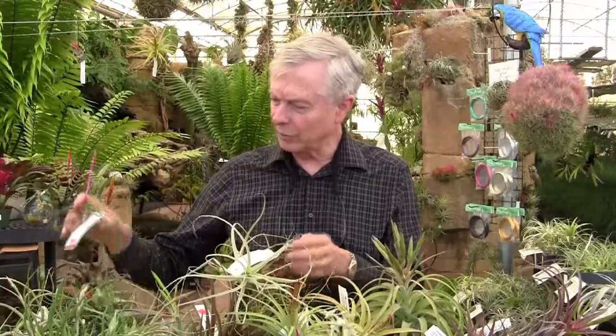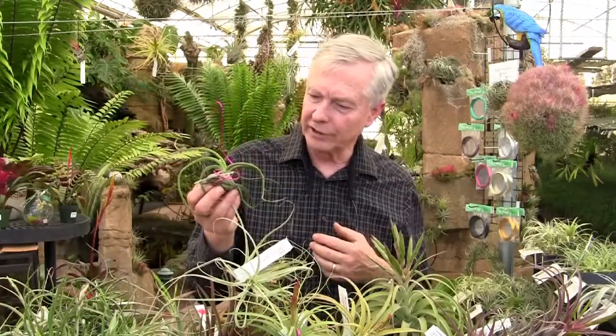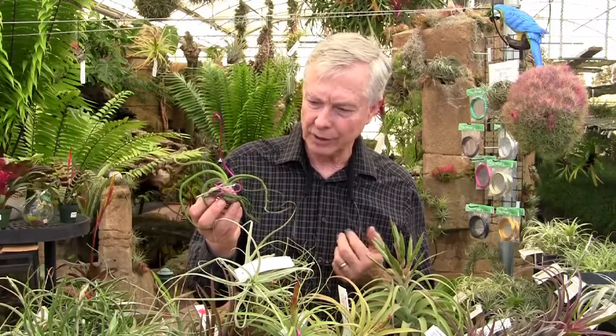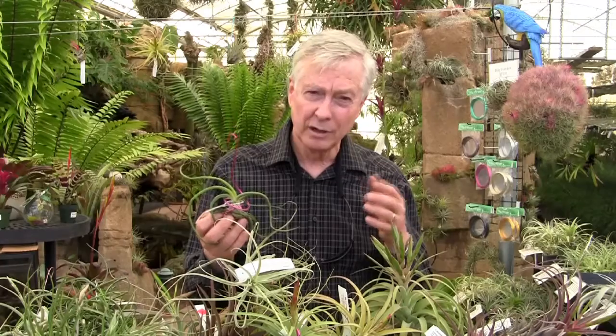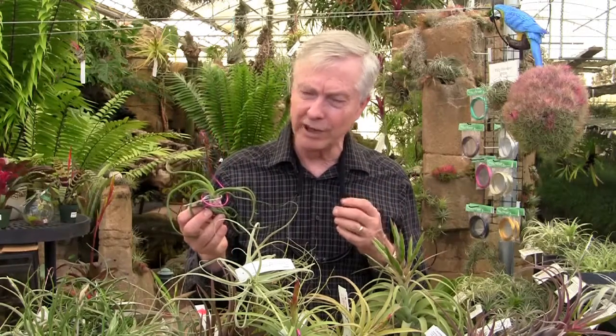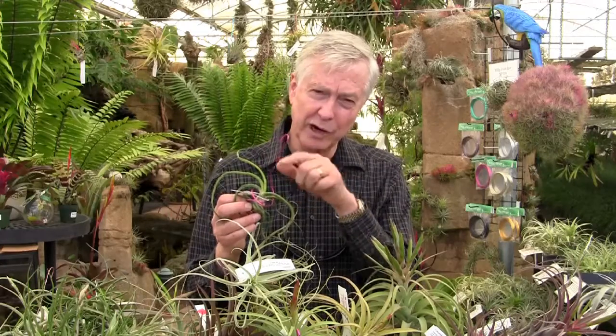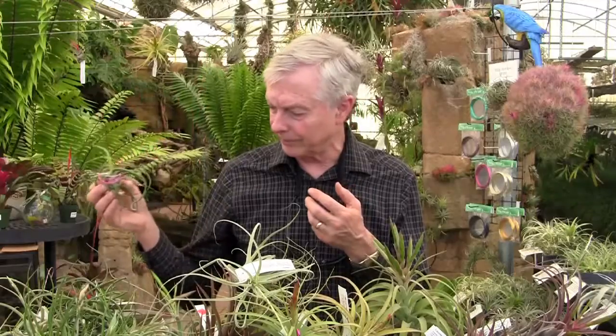Another great one is Tillandsia Bulbosa Gigante. These are small seedlings, five or six years old, but they can grow to be up to 60 centimeters — really, really large. It's a wonderful plant. Bulbosa turns a bright red in the upper part of the plant when it blooms, and it gets the purple flower.